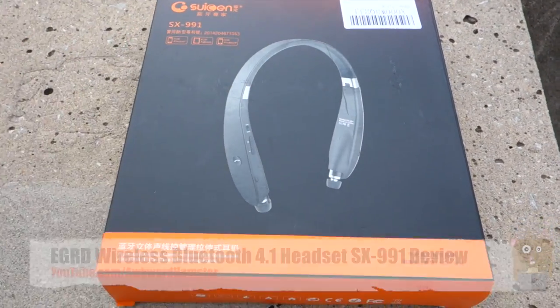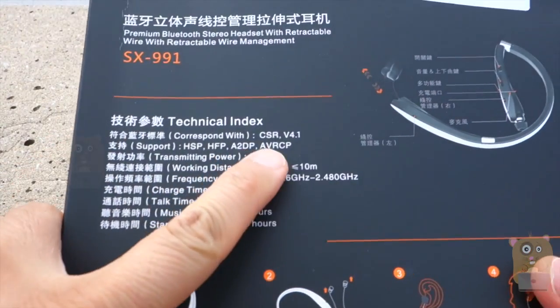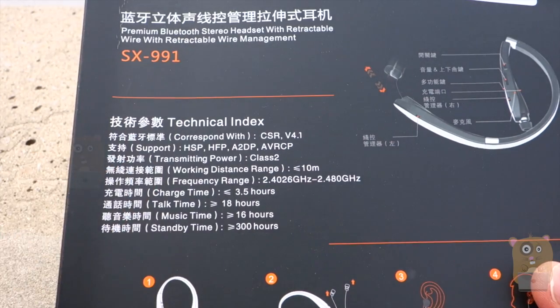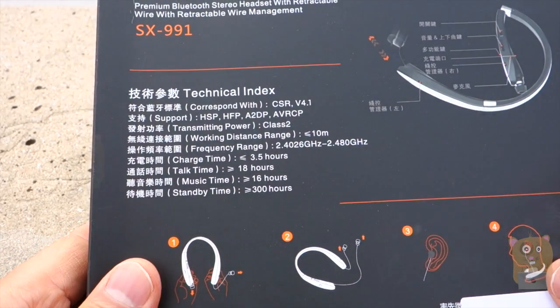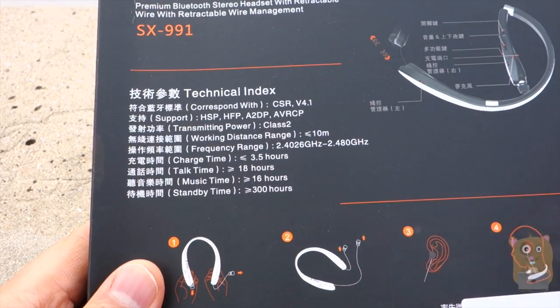Before I take a closer look at this unit, I've got some of the highlights that were printed on the box. It's Bluetooth 4.1 technology, supports A2DP, HSP, and a number of things. The range is 10 meters or less. There's its operating frequency. Charge time is 3.5 hours. Talk time is 18 hours.